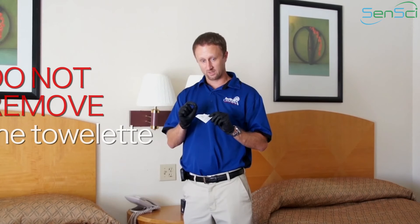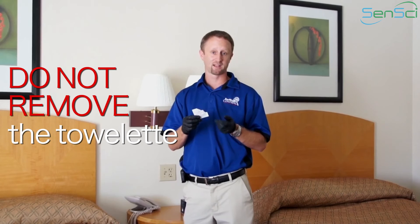Once you open it, keep in mind that the towelette is not meant to come out. A lot of people think they're handling it like a handy wipe pack, like when they're eating chicken wings or something — you don't want to take that towelette out. The towelette is meant to stay in. You're going to take that packet and go ahead and place it in association with the Sensai Volcano Bed Bug Detector or another bed bug monitoring device.